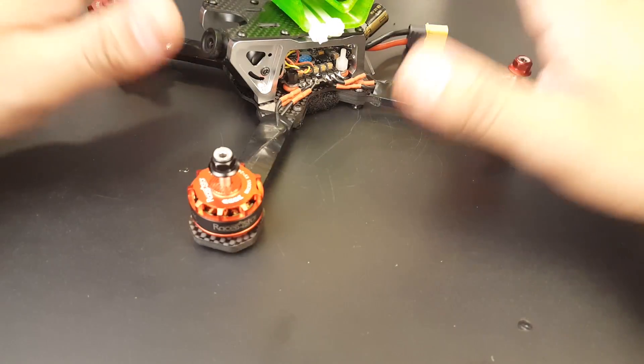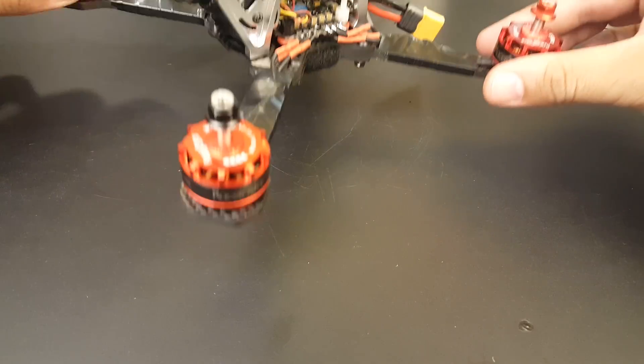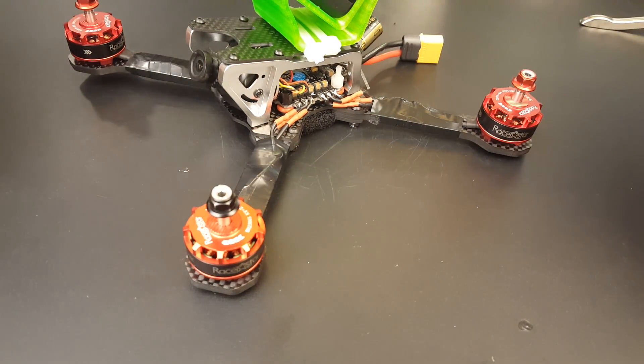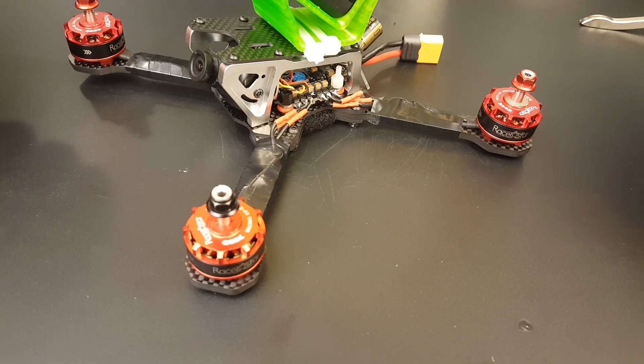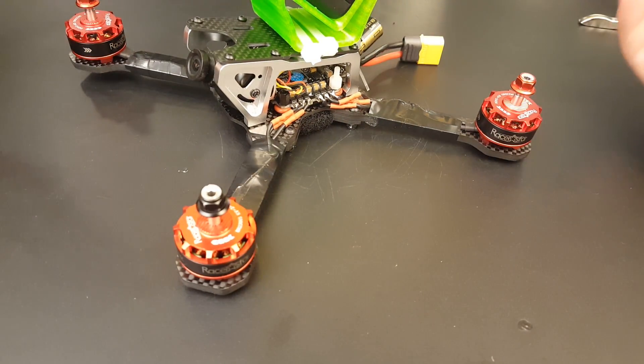Now, motors — absolutely phenomenal. I still stand behind what I said: all four motors are working just fine. I had a couple of crashes with no problems. They weren't hard crashes, but everything is totally fine. If something had broken I would have been very upset, but it all held together very well.